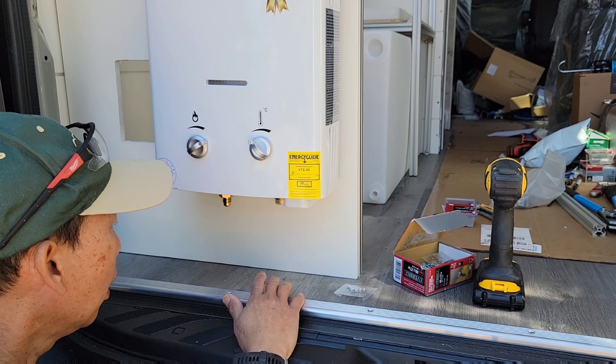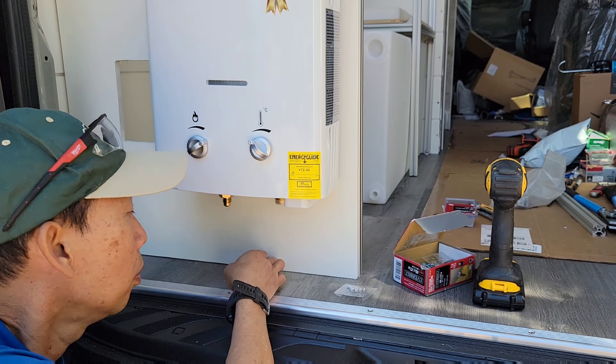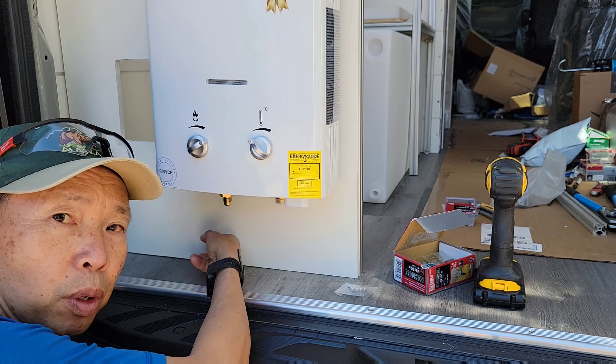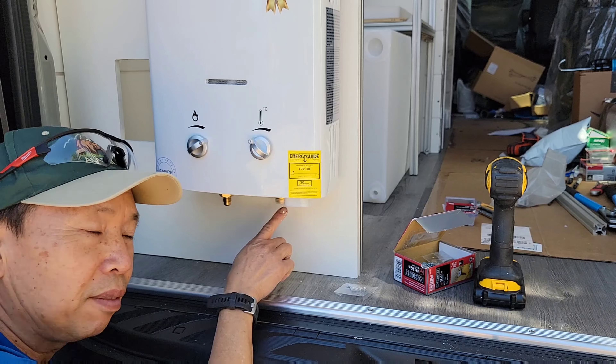Oh, I forgot to make the slot to route my hose. I have to cut right here to route my hose from the inside through here into here. I forgot about it.